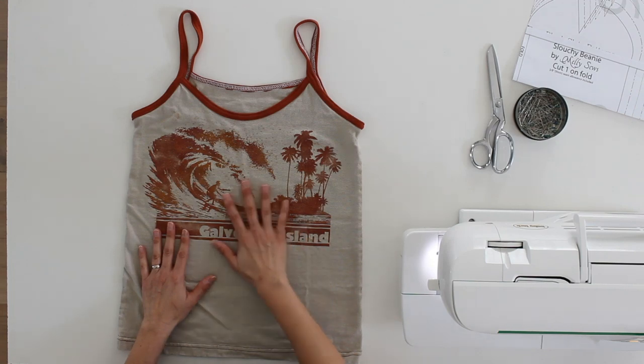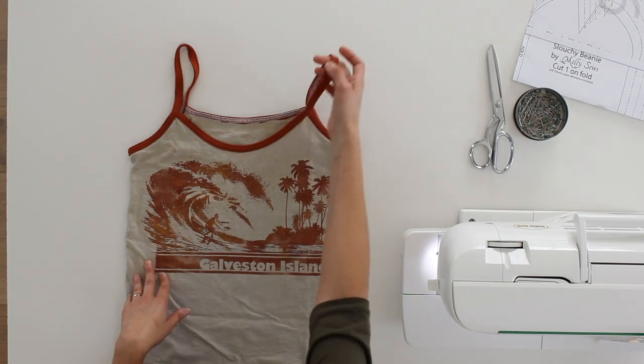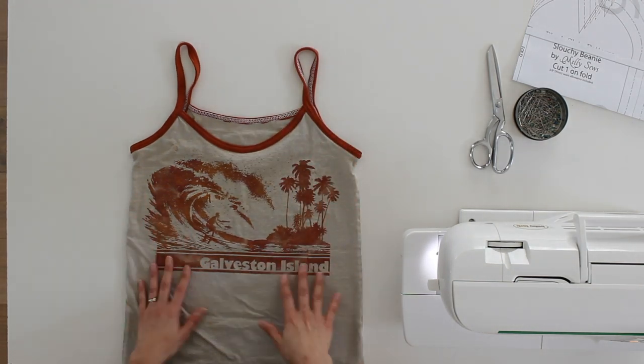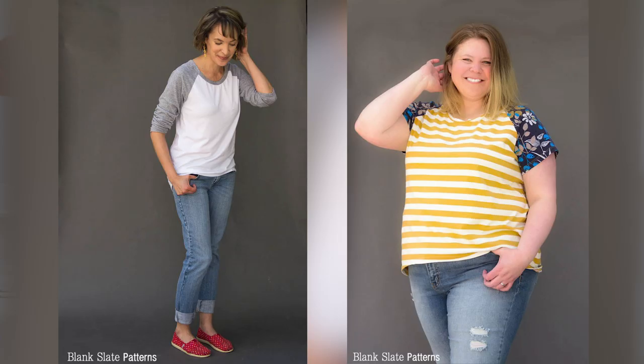Another good thing I like to do at the thrift store is look for old graphic t-shirts. A lot of times they've been washed so many times they're nice and soft, and you can really see how the fabric is going to wear. I like to buy men's t-shirts because they're bigger and give you more fabric to work with. This tank top was made out of an old t-shirt — I just added contrasting trim and cut out my tank top shape. You can also take big t-shirts and turn them into raglan-style shirts by cutting out just the front and back and adding contrast raglan sleeves. That's also a good way to work around stains near seams.